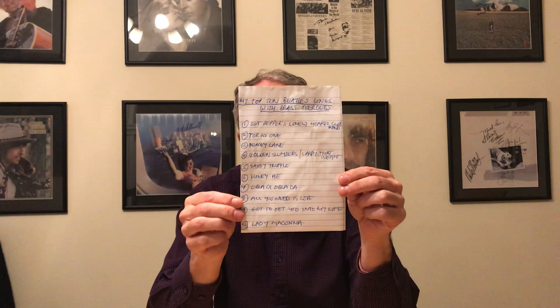So that was my top 10 Beatles brass overdubs. Sorry if you didn't agree with them, or if you've got some on your list which aren't on mine — just my opinion. Thank you for watching, I'll see you next time.